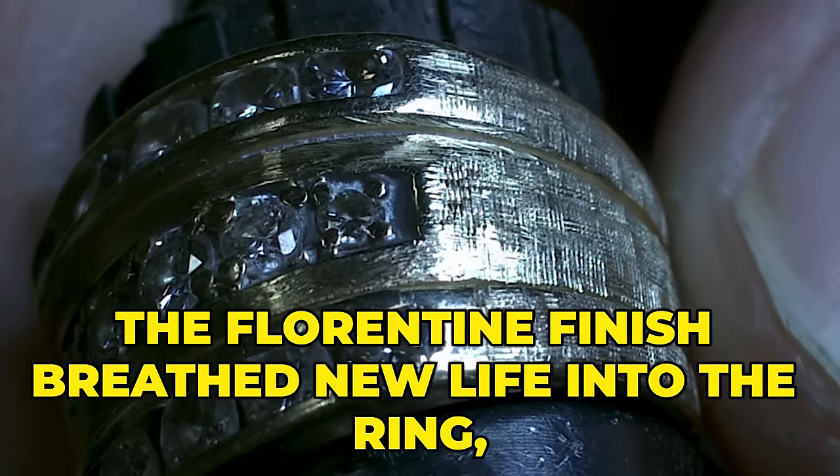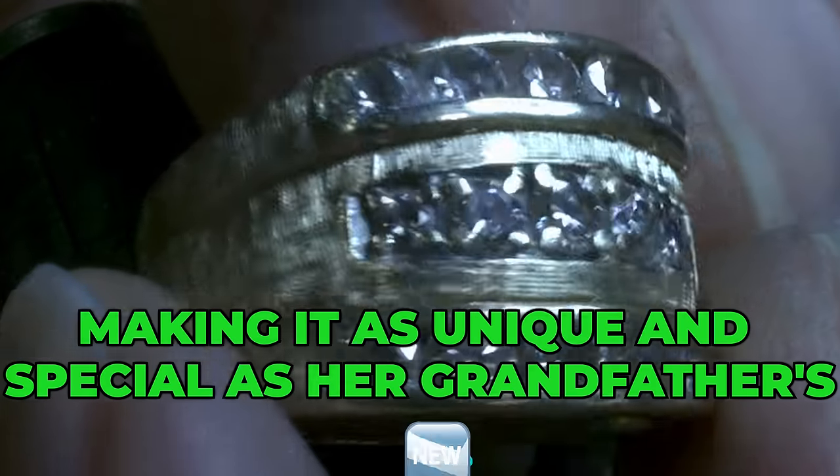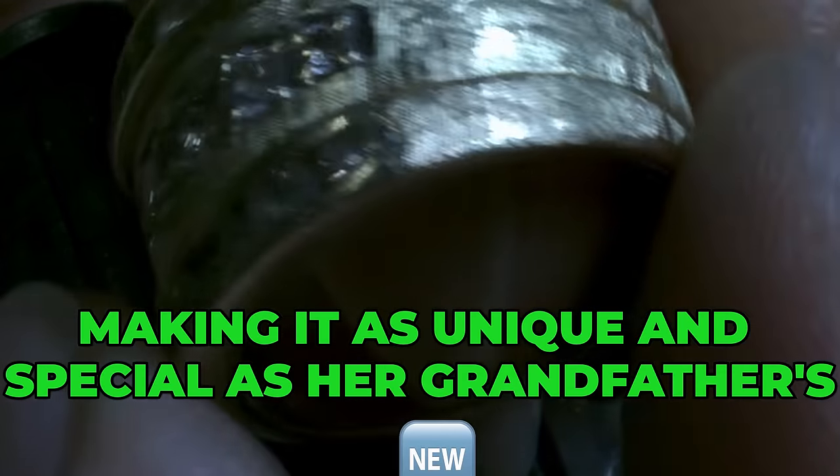In the end, the Florentine finish breathed new life into the ring, making it as unique and special as her grandfather's legacy.